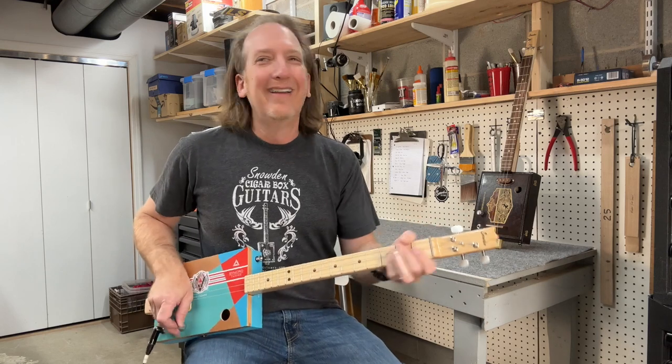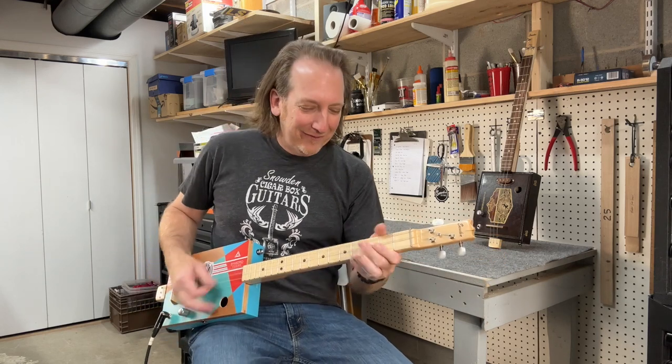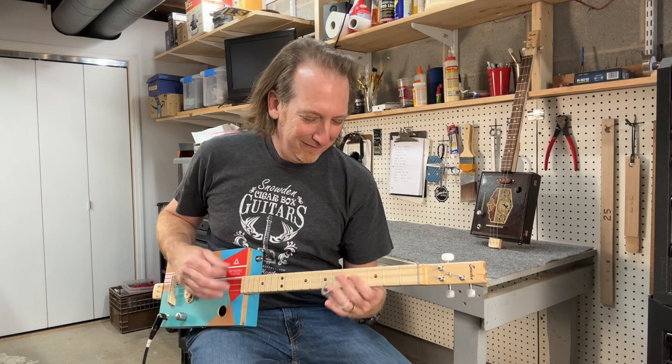I hope that helps you guys out. We'll see y'all next week.